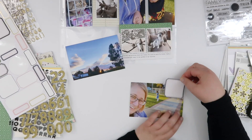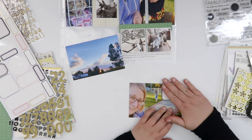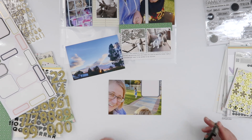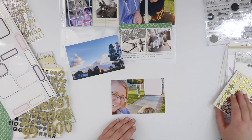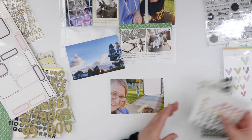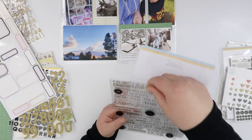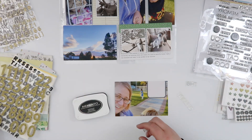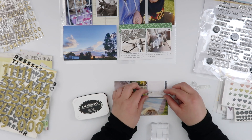I used my black foam alphas from Citrus Twist to spell out 'week,' and then I've got these brand-new gold glitter alphas that my lovely friend Alice sent me — I just opened them today and decided it was the perfect time to use them. I love the little bit of gold; the photo of me and Jack has this golden light in it, so it felt like gold belonged there.